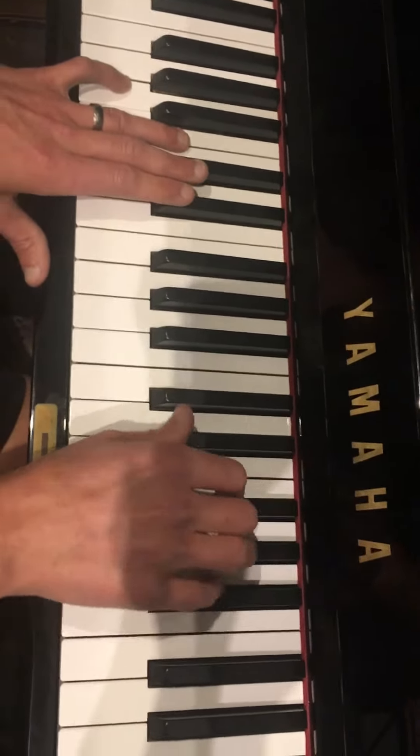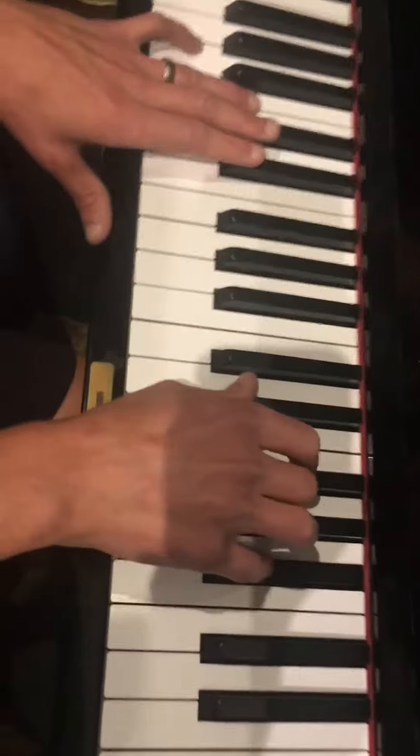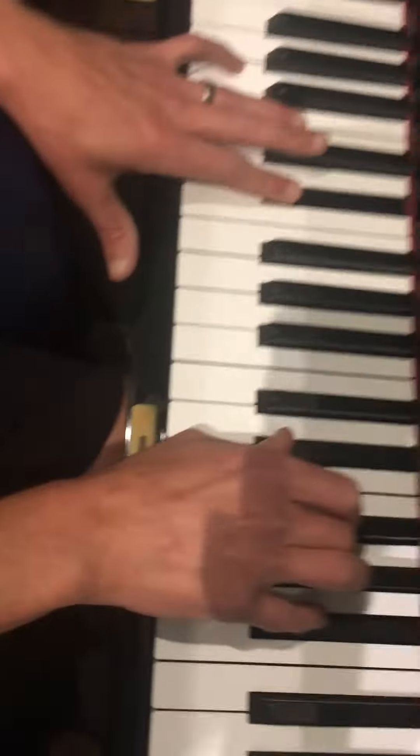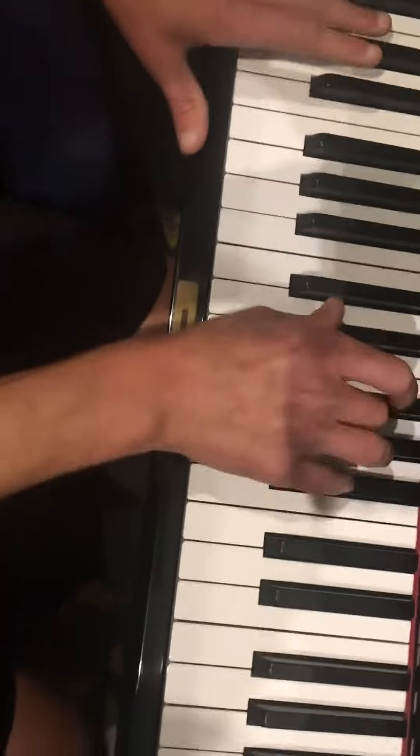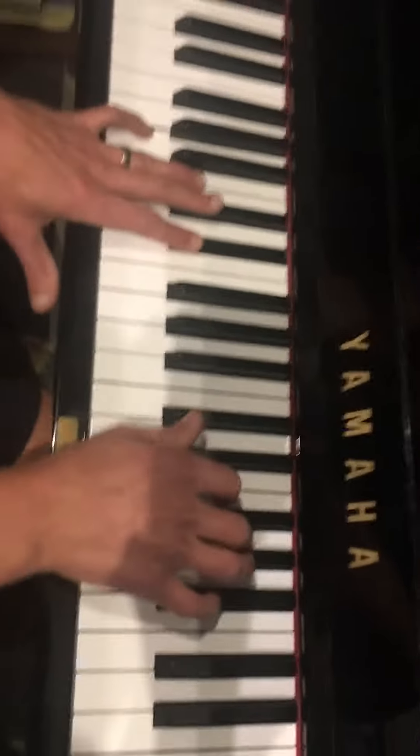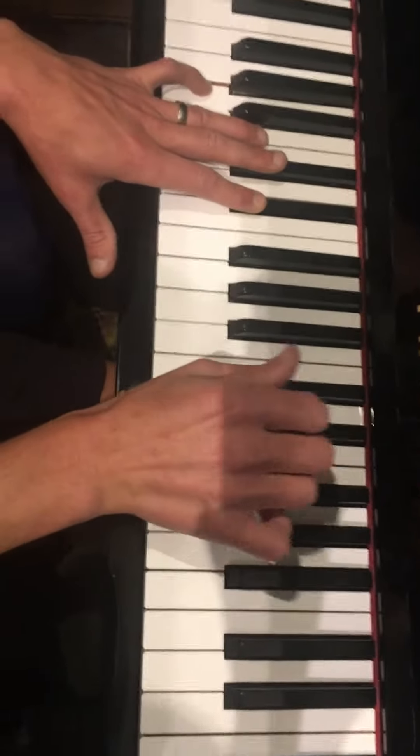Okay, so Bella sings the high B-flat every single time, like this: Sunshine. Moonlight. Good times. Boogie. And on Boogie, everybody sings together. And those notes are just D-flat to E-flat.